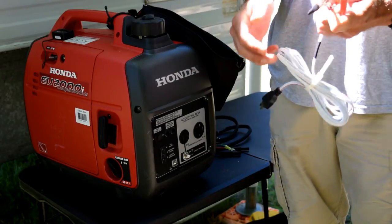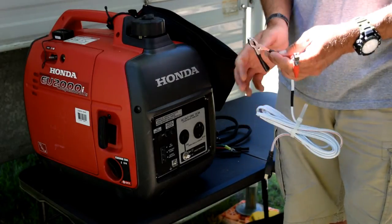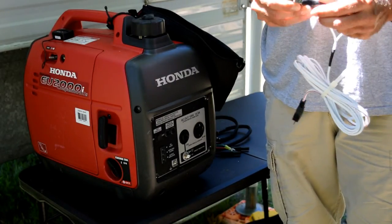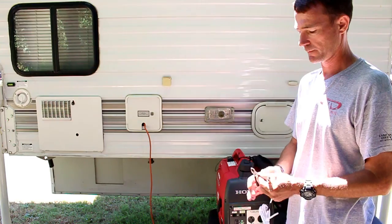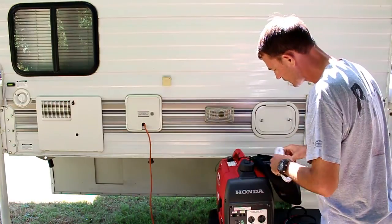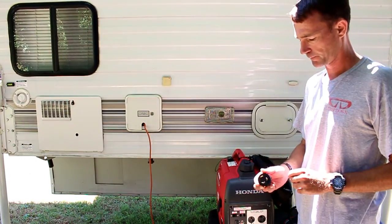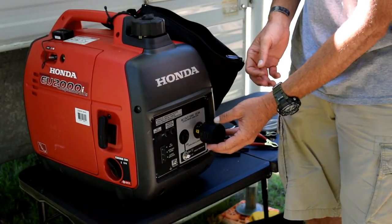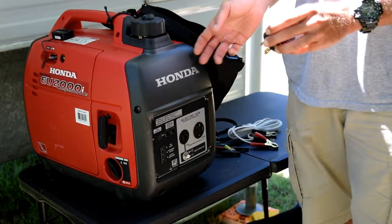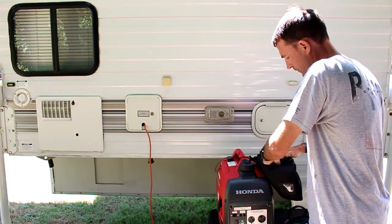I also have a battery charger. If one of my batteries is low — say I go to start my truck and it won't start — I just plug this into the generator, put these alligator clamps on the battery, and it will charge the battery for me. This really comes in handy.